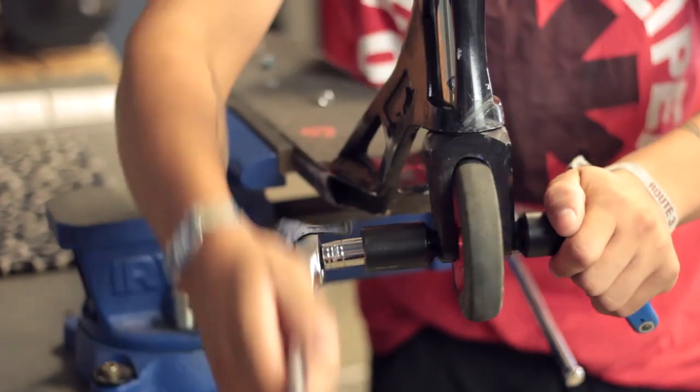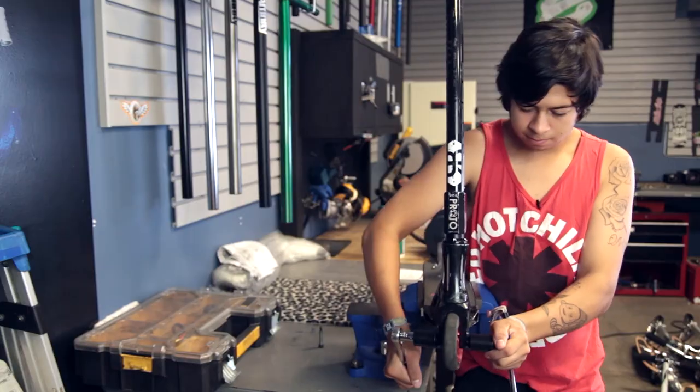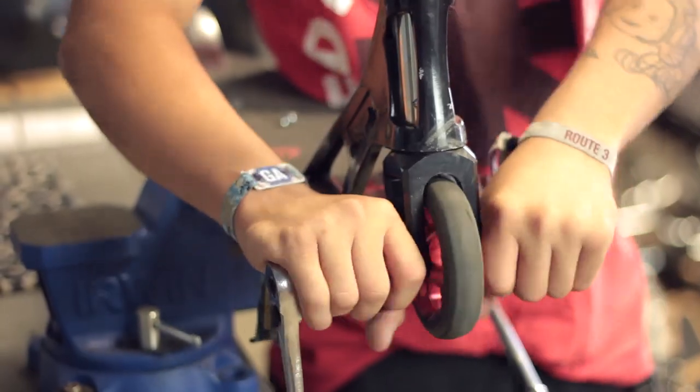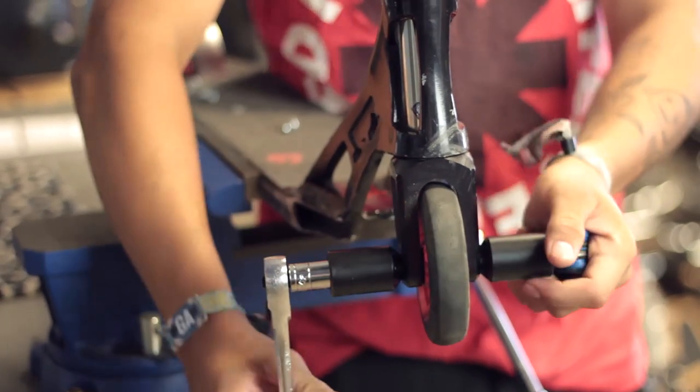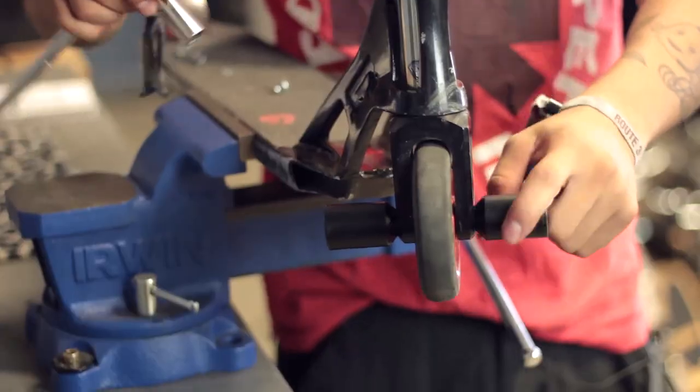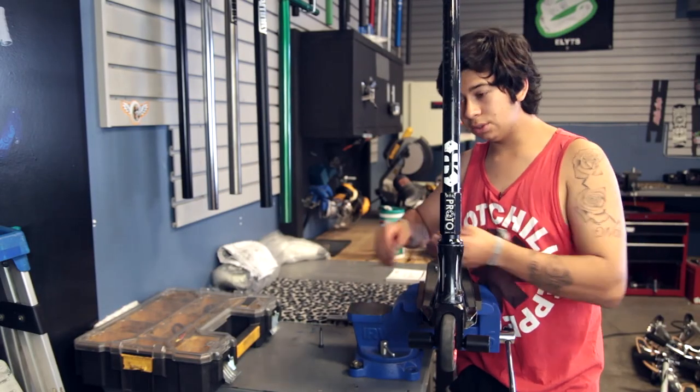Now you start turning this — you might want to do it the right way. As soon as you tighten it all up, I always check to see if they have any spin or play because it's happened before. Yeah, it's pretty much tight, as tight as I'm going to get. So that's pretty much it — that's how you install them.